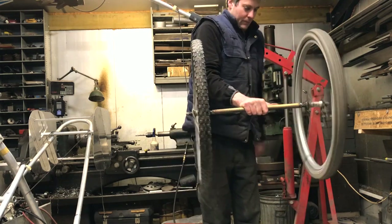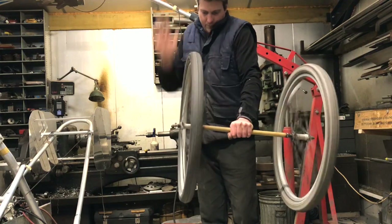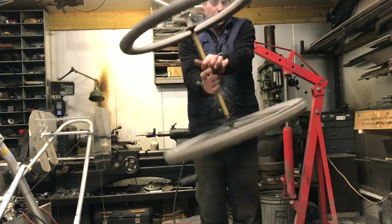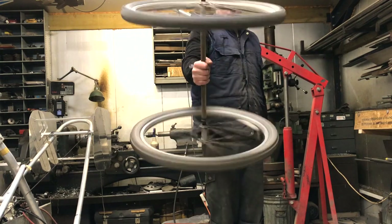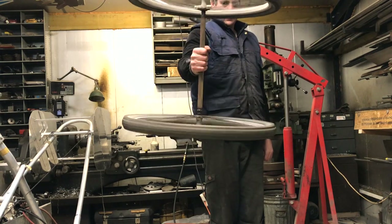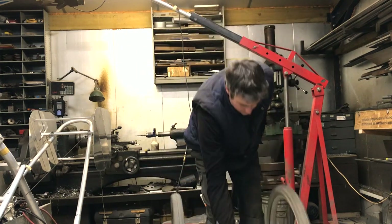If I spin the wheels in opposite directions, then the gyroscopic effects disappear and I can move the wheels as if they weren't spinning at all. I used to think that there was gyroscopic stability in coaxial rotor systems, but it seems to me that there isn't.